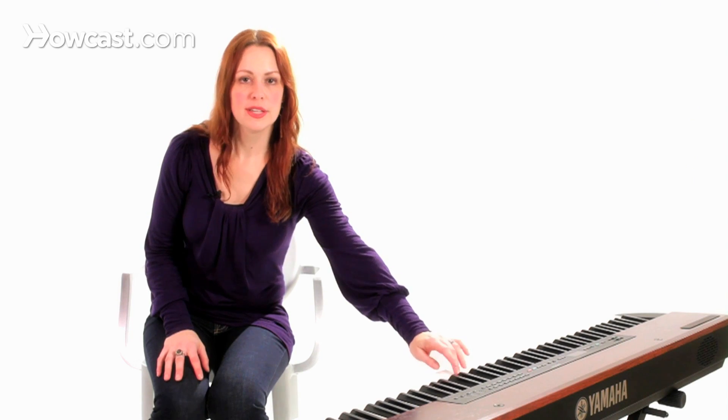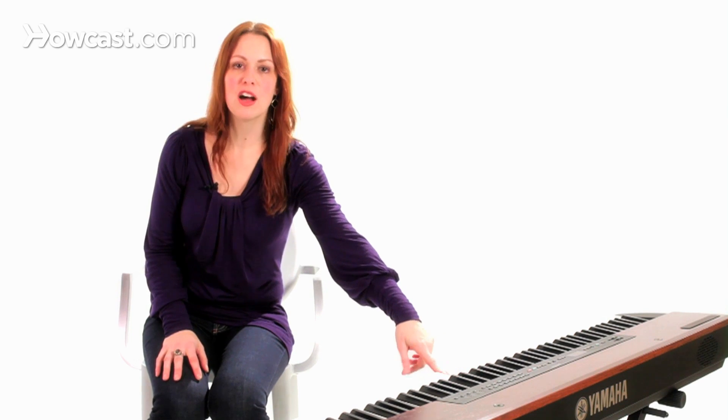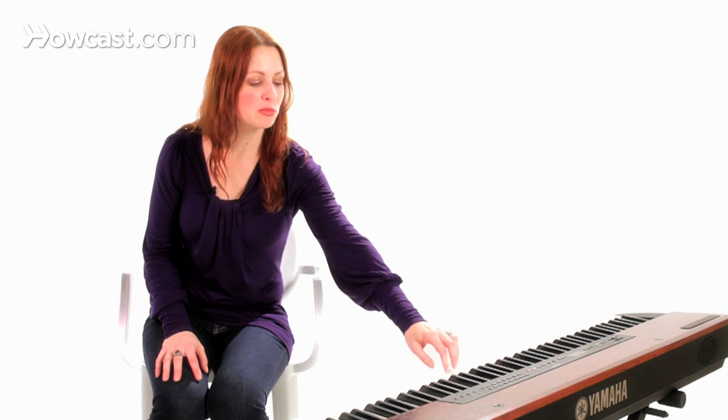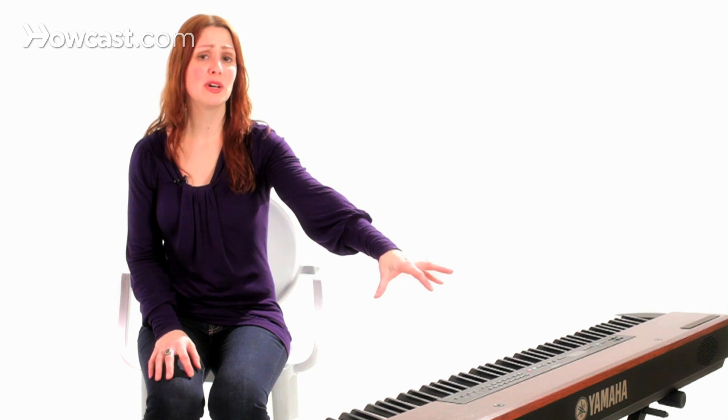It's important to know whether belting is something that your voice is comfortable doing. When you're singing and getting up into the belting zone — around a C an octave above middle C, up through C sharp, D, D sharp, and E — those are what most women consider high belting notes.